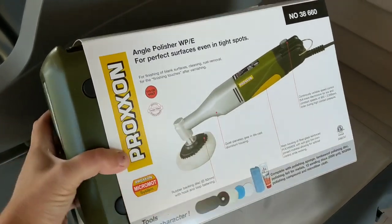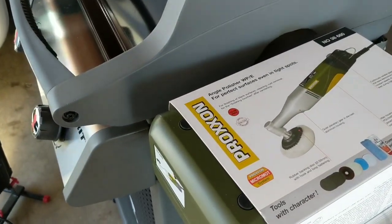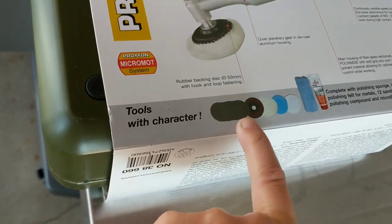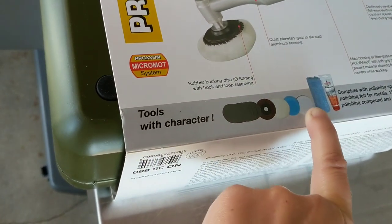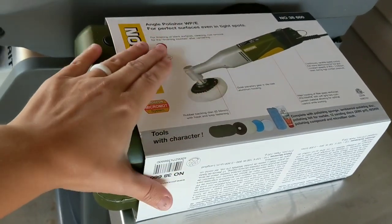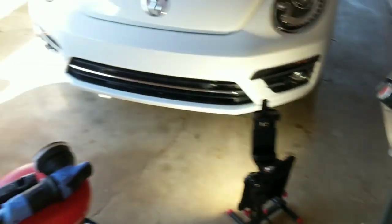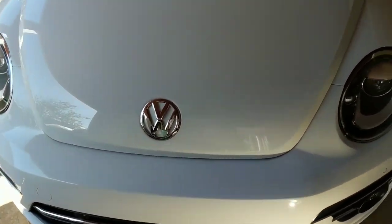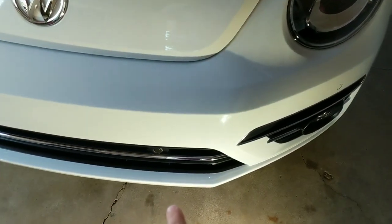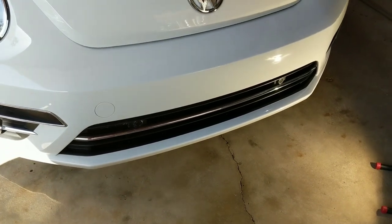This is the Proxxon — I think it's German made. Stereotypically anything German made is going to have good results because they make quality, well-made machines. Let's break this out. It comes with a variety of sanding discs, a couple of different polishing pads, what looks like a compound, and a microfiber cloth. For weekend warriors and enthusiasts these are good basic pads. I also have my own pads from Detailed Image — cutting and finishing discs — and we're going to try those on some of these smaller panels.